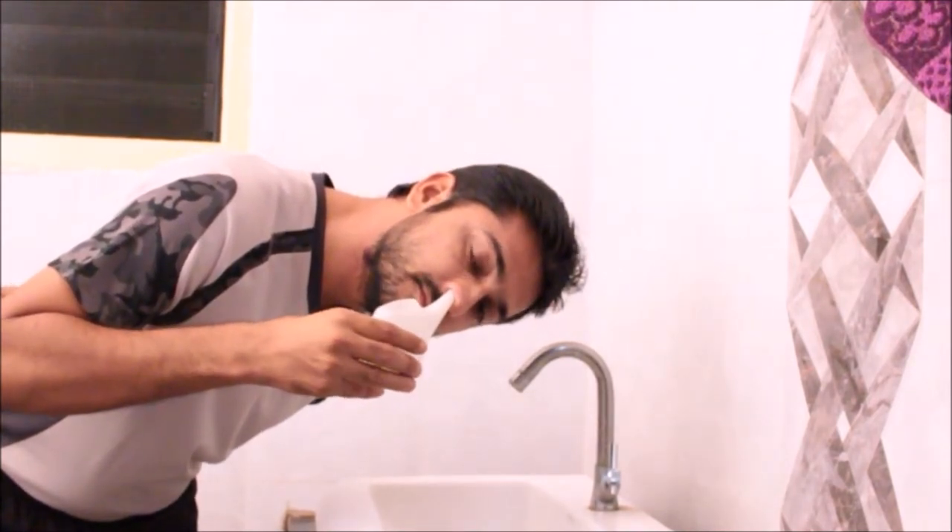Open your mouth and breathe in through the mouth. Tilt the neti pot and allow water to enter the right nostril. Tilt the neti pot further until water comes out of the left nostril, and let the water flow freely from the left nostril.